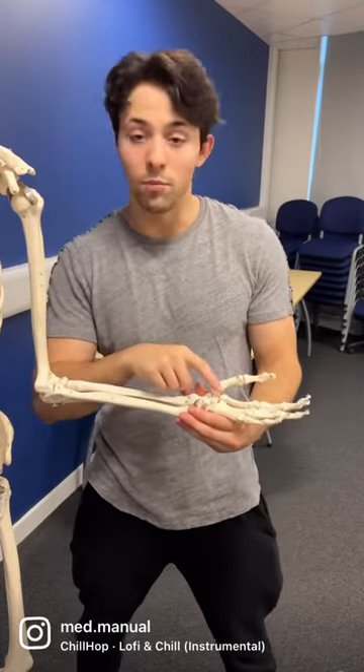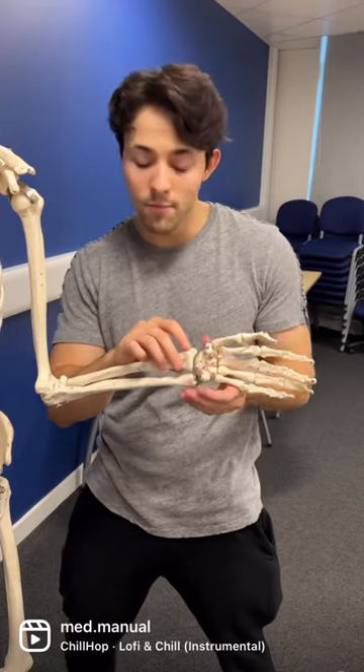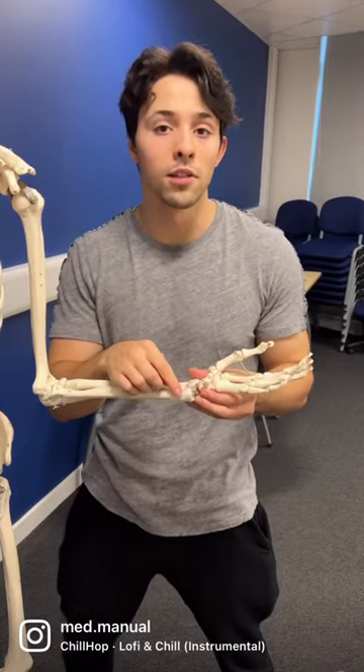The radius, which is bigger near the wrist, has a styloid process — 'stylo' meaning bend. The ulna also has a styloid process, but it's a lot smaller.